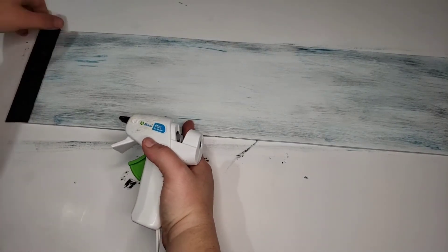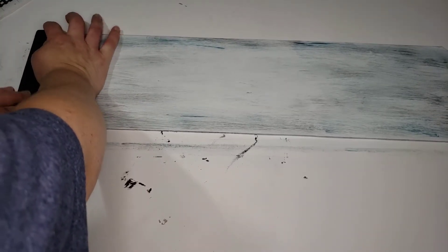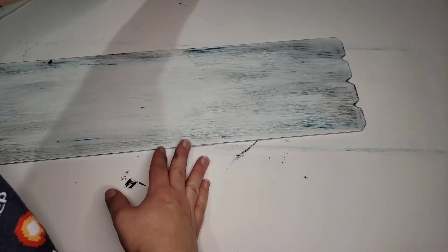Then I just took some hot glue and lined those pieces of wood up with the edges so that they met to the end nice and flush, and I put one on each end. I thought that it gave it a nice little border.